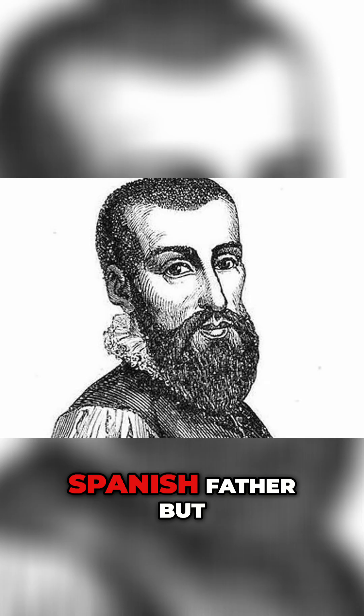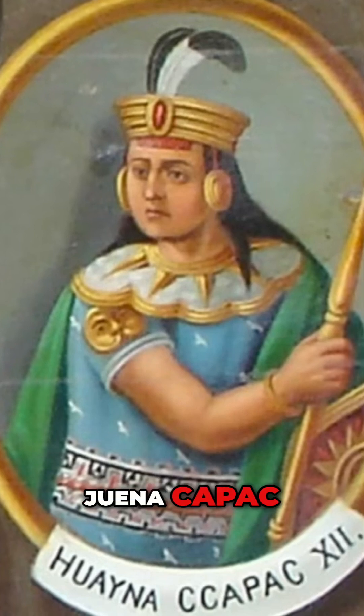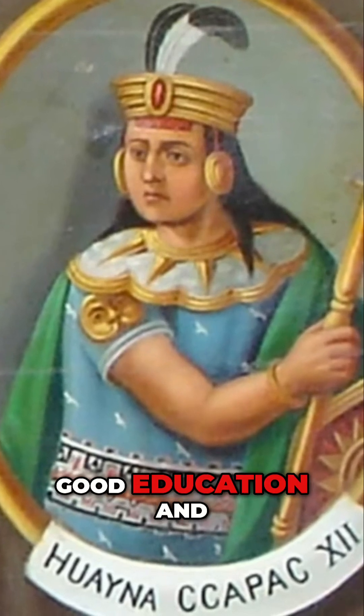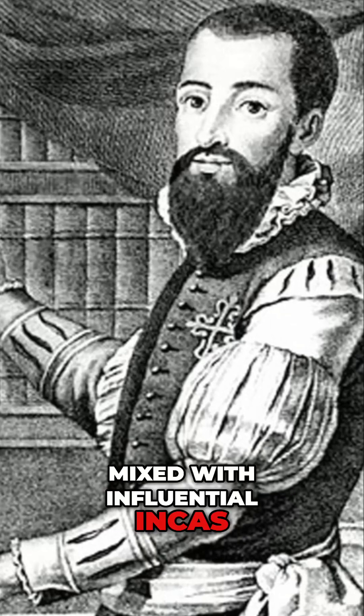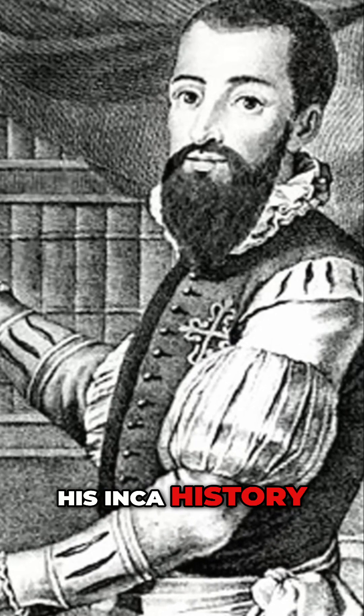Garcilaso had a Spanish father, but his mother was an Inca princess, niece of the Inca ruler Juena Capac. He had a good education and mixed with influential Incas before emigrating to Spain at age 20, where he wrote his Inca history.